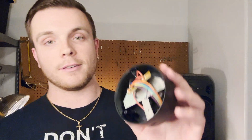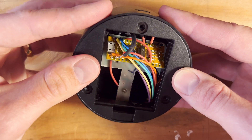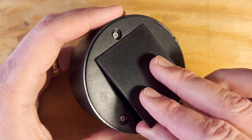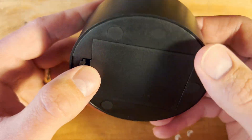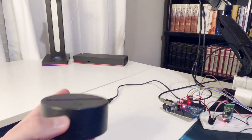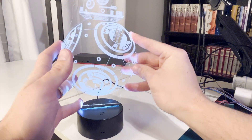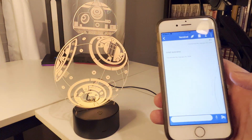Everything is fitting pretty nice and snug in here. I just need to shimmy it around and get the cap back on. Going to do a quick test to make sure this thing still works — and I can finally put this back in. Beautiful. We're good.